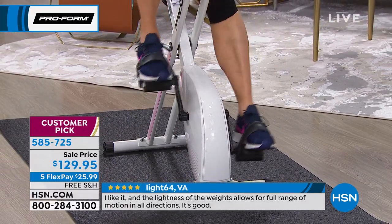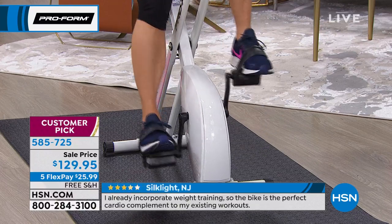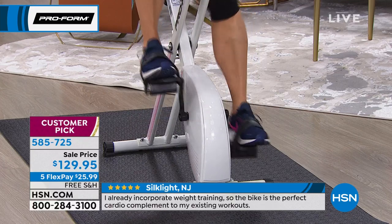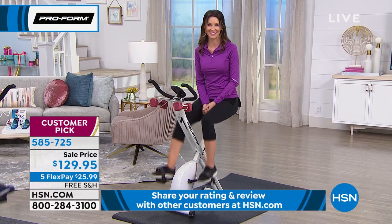We've got people who work out at the gym all the time who say they needed a bike at home for off days, or for days when it's snowing, raining, or too hot. We have thousands of extremely happy customers. Take a listen to another one.